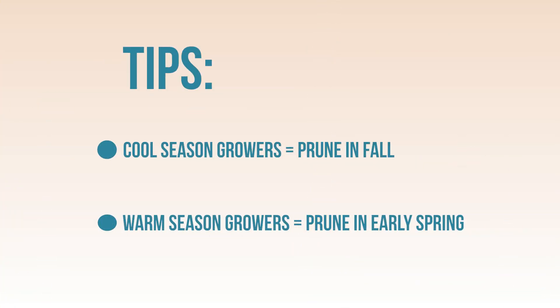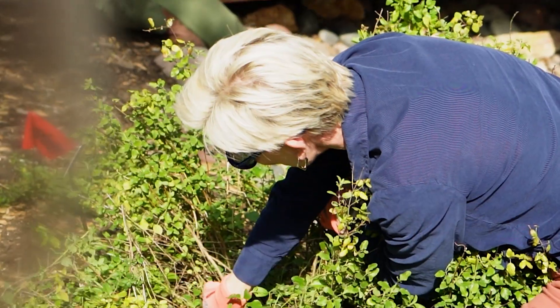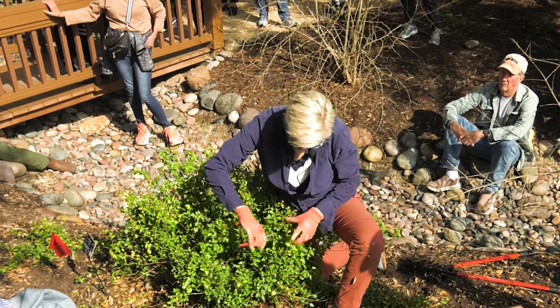You really need to be focused on pruning it probably three times a year minimum, and if you don't do that your plant will become woody and then it will basically have a shorter life and stop blooming. You have to decide whether or not you want to have a natural or a formal look to it.